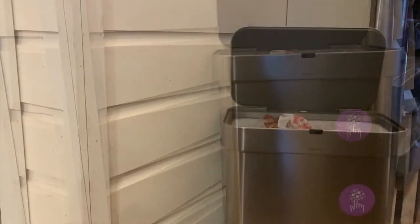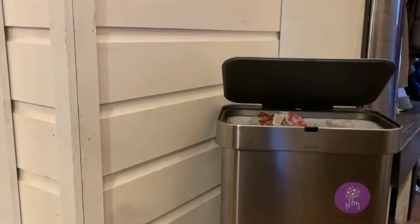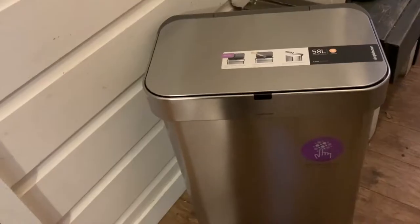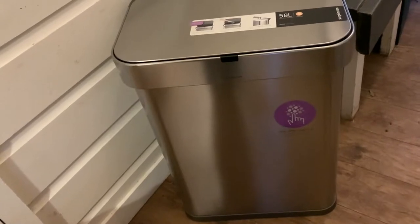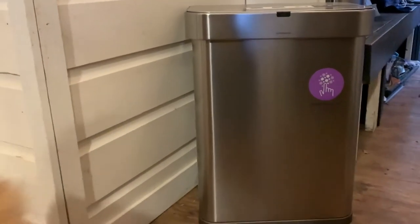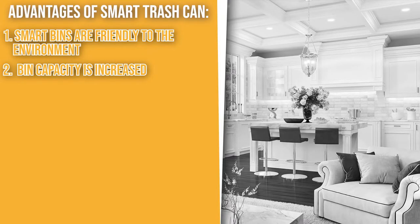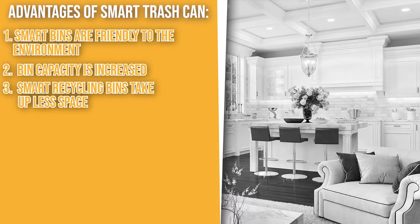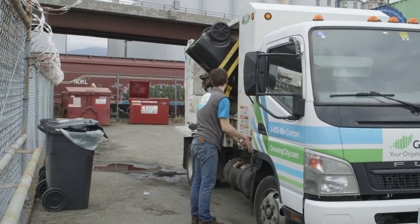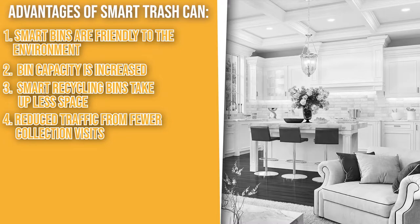Now that you are familiar with the basics, it is good to know the advantages a smart trash can offers. Smart bins are friendly to the environment — they reduce carbon dioxide and other gas emissions by minimizing the need for collection visits, making our streets cleaner and safer. Bin capacity is increased by using a soft compaction method, which allows you to keep more waste in the bin. Smart recycling bins also take up less space on the sidewalk than regular recycling bins, decreasing clutter and making it easier for people to move through the city.